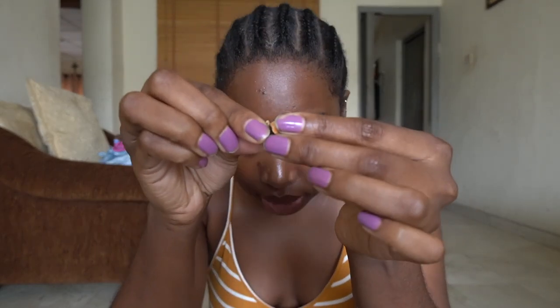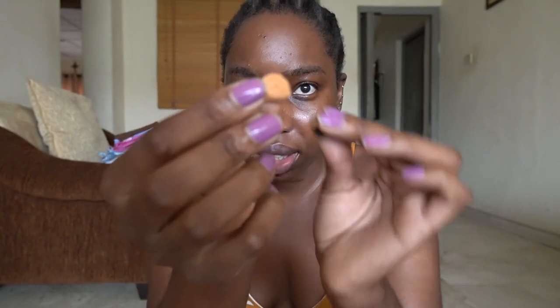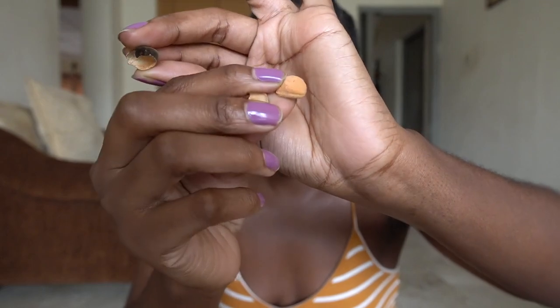You break it open — can you see, I'm doing it. You break it open like this, and this is what it looks like inside. In your mouth, you lick it. So yeah.